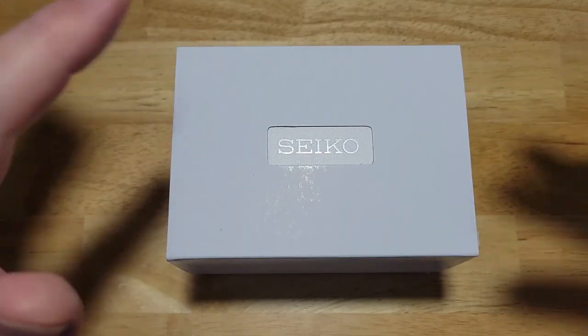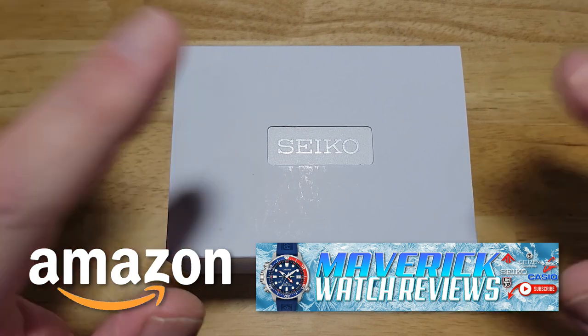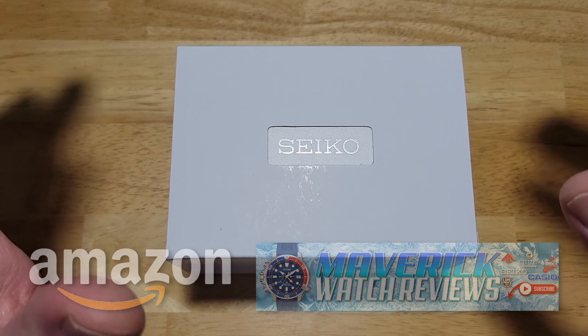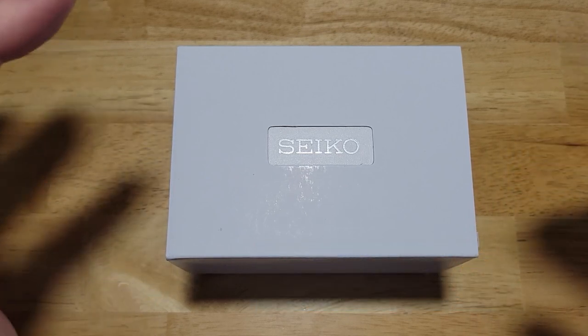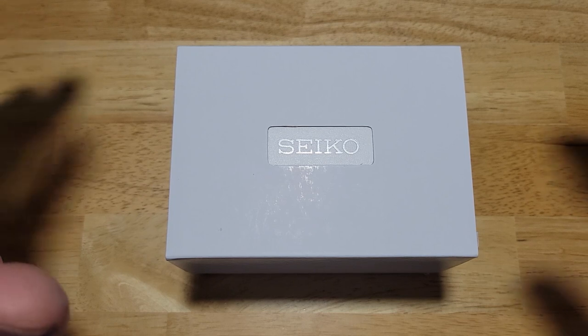As usual, before we get into this watch, check out my Amazon shopping channel. If you like this or any of the other watches I've reviewed on my channel, I have an absolute ton of watches over there, so make sure you check them all out. I get a very small commission if you buy from my Amazon store, so I definitely appreciate it — that helps out the channel.